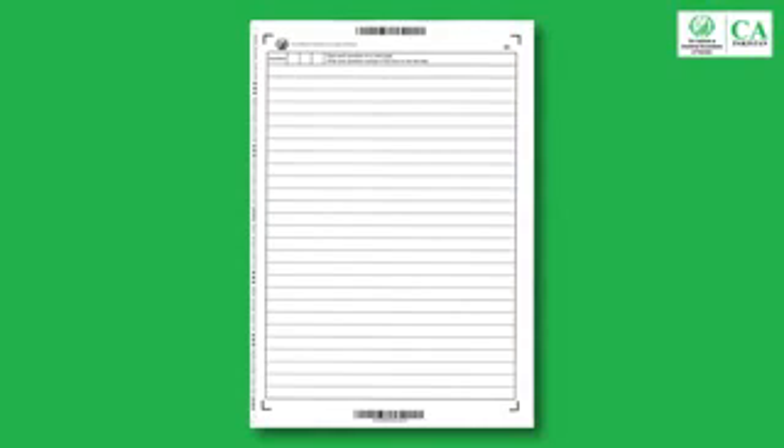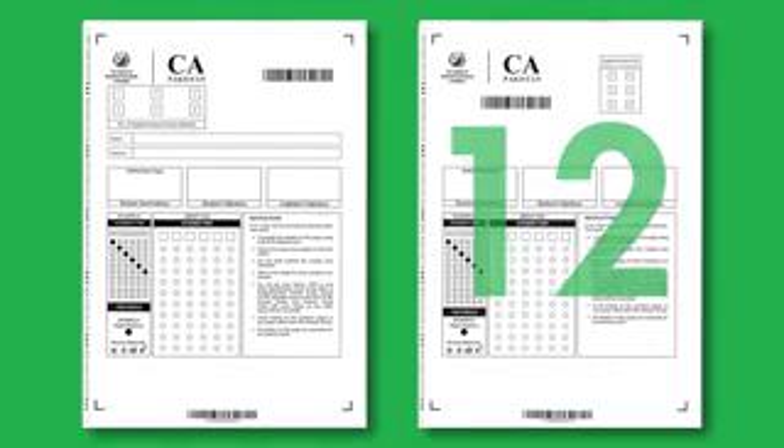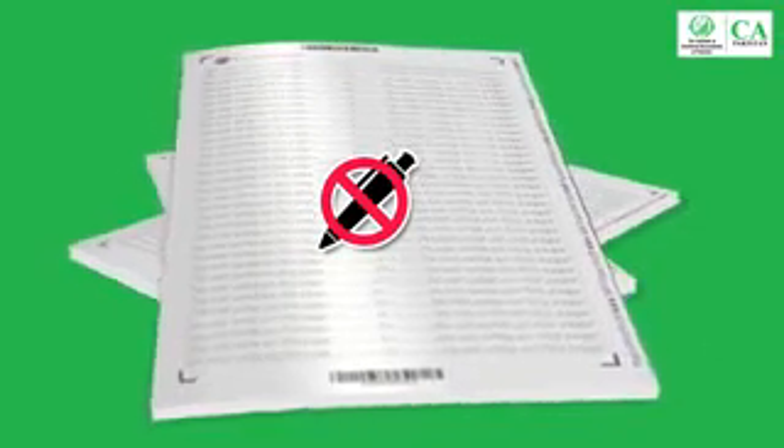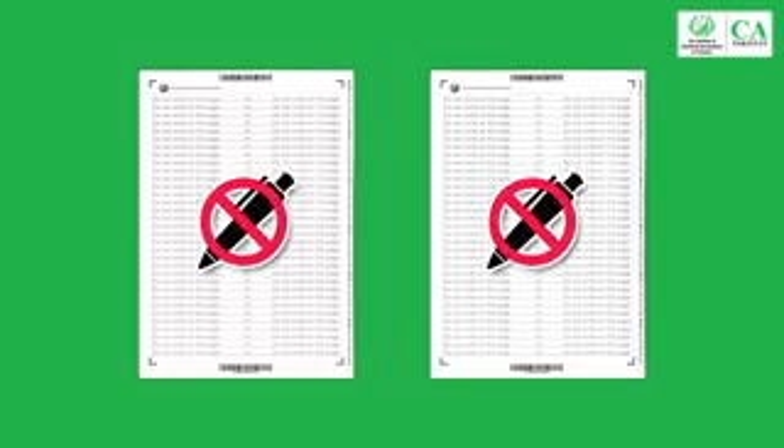Now I will explain how to write inside the answer script. There are 32 pages in the main answer script and 12 pages in the supplementary answer script designed for e-marking. You should not write your answers on the back page of the front page and the back cover page. Anything written on these pages will not be considered for marking. You are allowed to write answers on 29 pages in the main answer script and on 9 pages in the supplementary answer script.